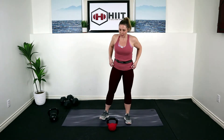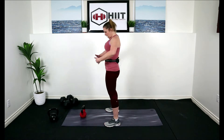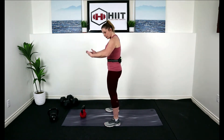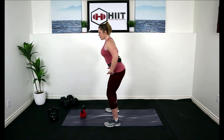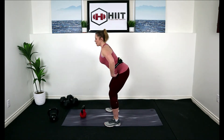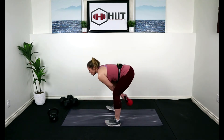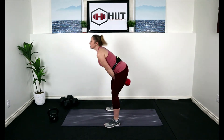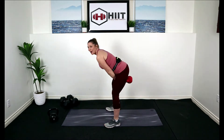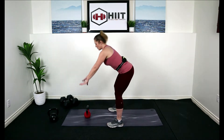We're going to start with 20 kettlebell swings. Feet wider than hip width — we hinge. Take your hands and karate chop yourself at the hips, that's going to drive that hip back. My knees are slightly bent, that's just to protect my spine. Come on down, grab that kettlebell, roll it towards me and then swing from here. Your kettlebell doesn't want to go any higher than shoulder height, and you should still be doing that hinge.